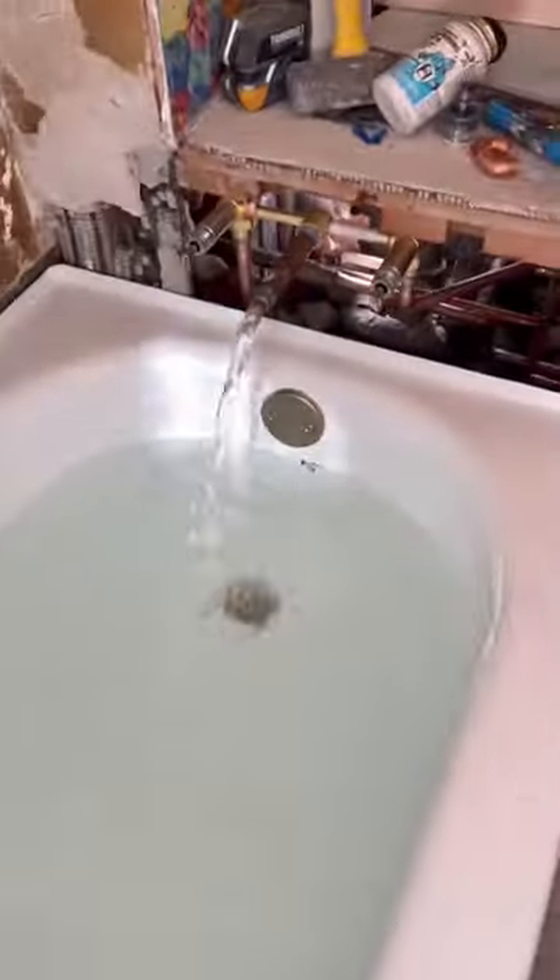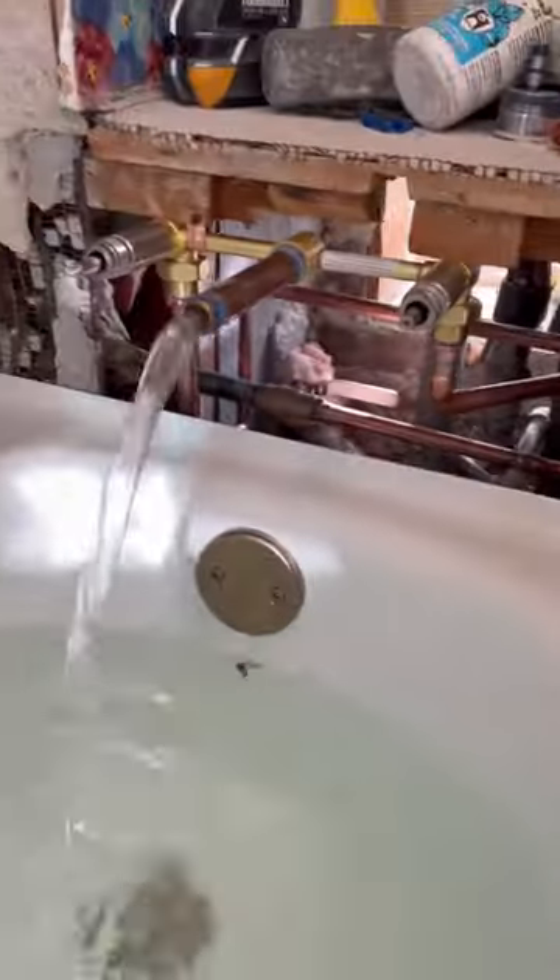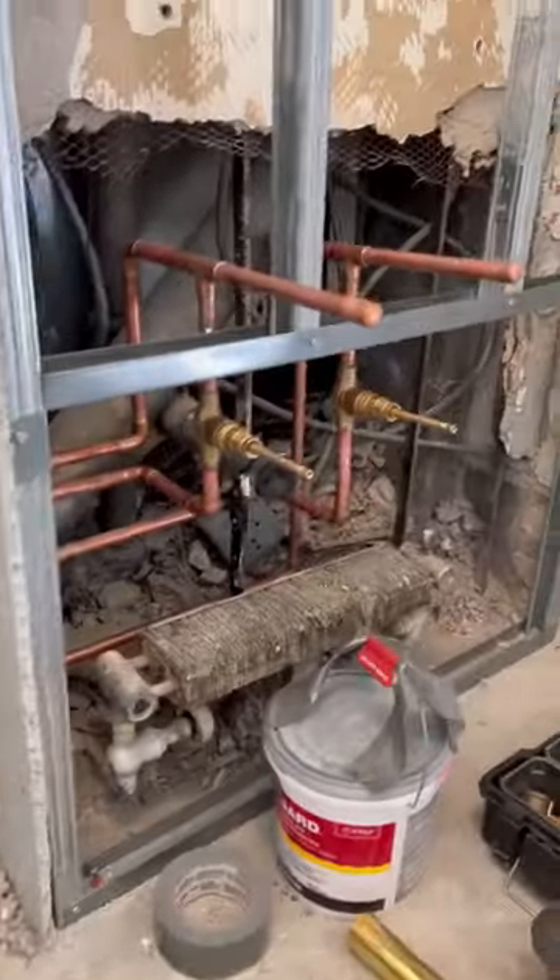Anyways, we tested everything and filled the bathtub up to the overflow because those tend to leak, and bam — all done.